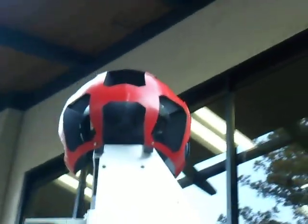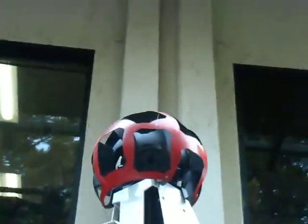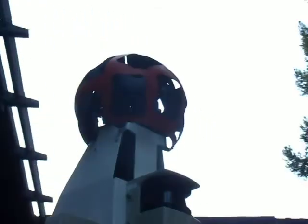Actually, it's not one camera. I tried to count the number of cameras inside that ball and found them to be seven at the top and eight at the bottom, which makes a total of 15 cameras.